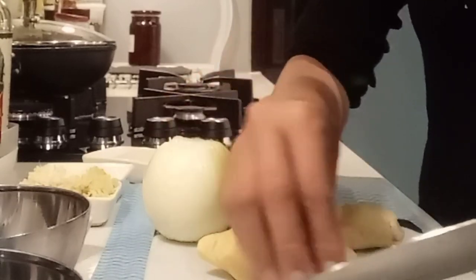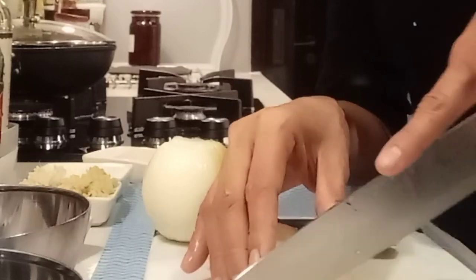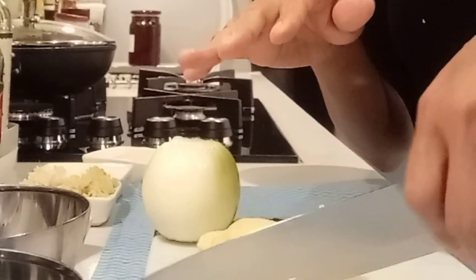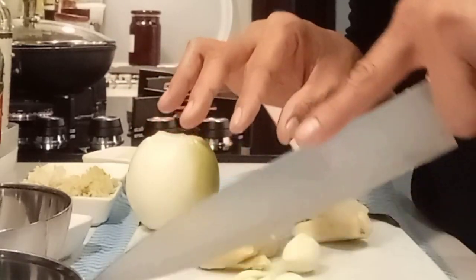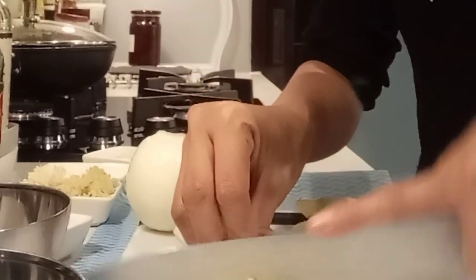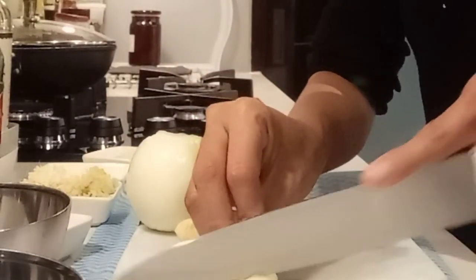Now we have to cut the garlic. When you use a knife, position your hand properly — most people hold the knife like this but that's wrong. This is the correct way to hold a knife so you don't cut yourself. I need to slice some garlic for when I start frying the chicken.